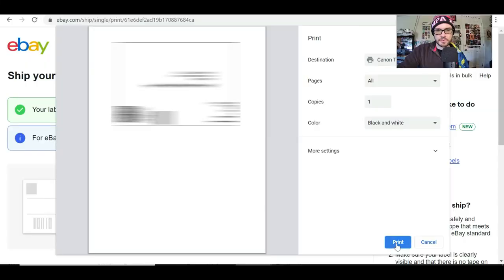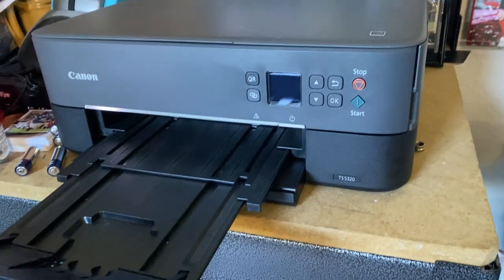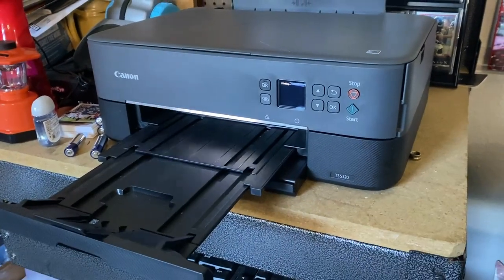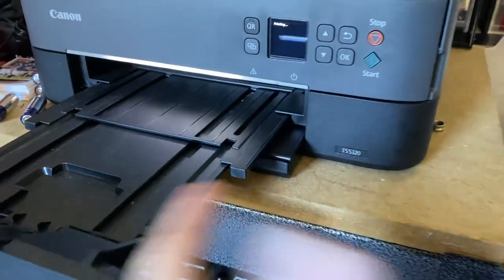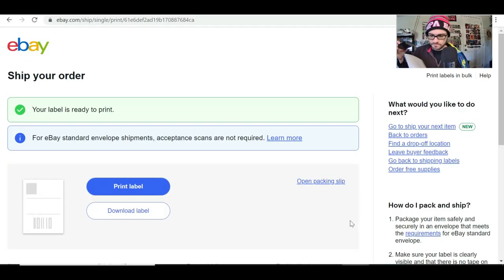We print out the label — black and white, eight and a half by eleven. It's important to have a printer set up because it's a critical component. Mine is just a Canon TS5320 scanner/printer combo I got for less than a hundred bucks. Grab a couple envelopes, one for each card.